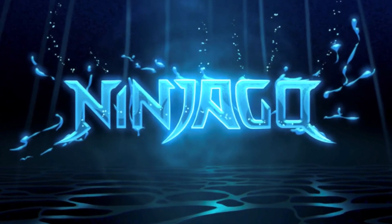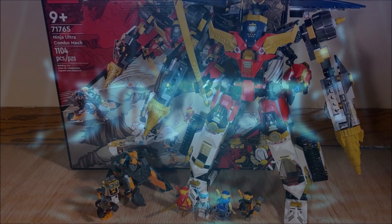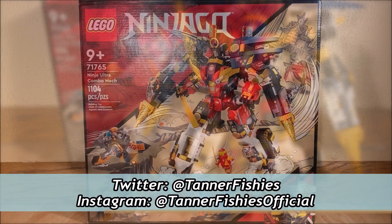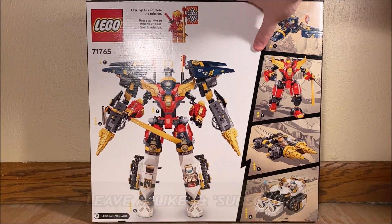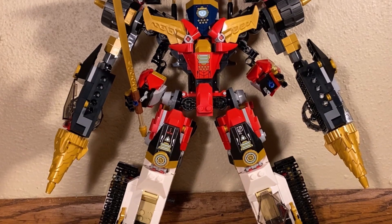Hello everybody, it's TannerFishies here, back again with a new Ninjago video here on the channel. In today's video, we are going to be taking a look at Ninjago set number 71765, the Ninja Ultra Combo Mech. This thing is part of the Ninjago Core line for the winter of 2022, and it retails for $89.99 in the United States. With a piece count of 1,104, I'd say this is a pretty good value right off the bat.